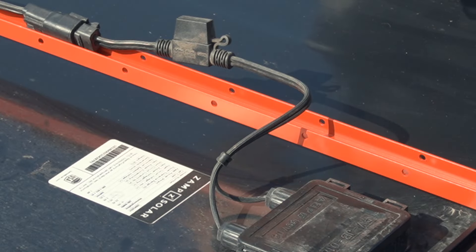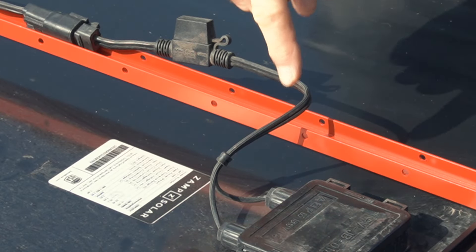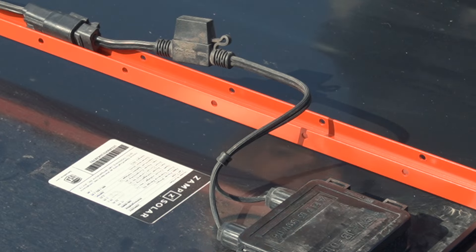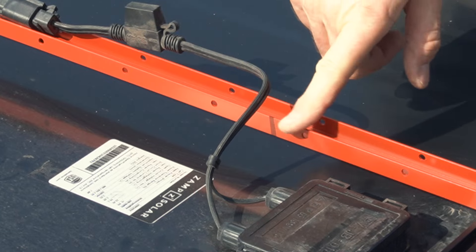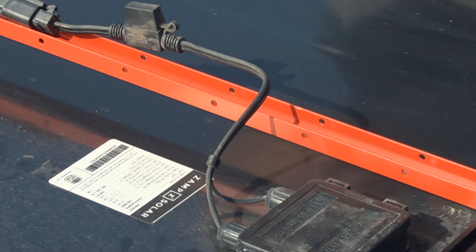Before I tie it all down, I'll wrap the cable a little bit in this abrasion-resistant fabric tape so it doesn't get damaged if it should rub across the bar.